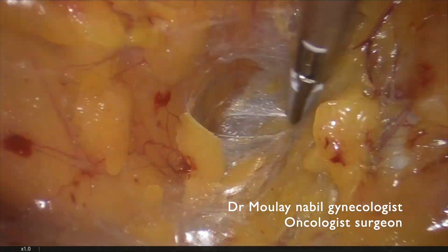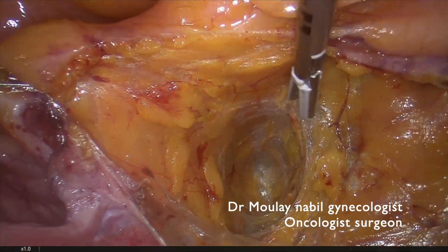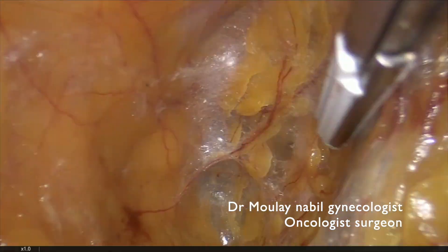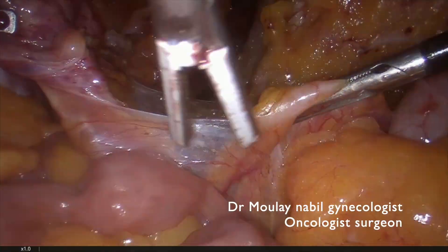We opened firstly the paravesical space. For that we pull in the obliterated umbilical artery and by a movement of traction and counter-traction our goal is firstly to reach the obturative artery.